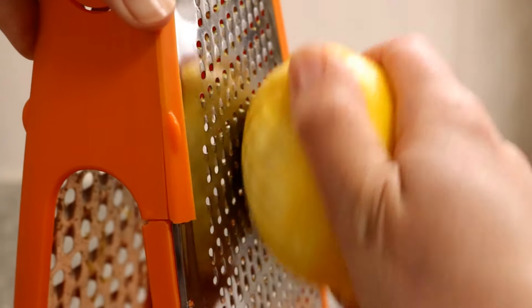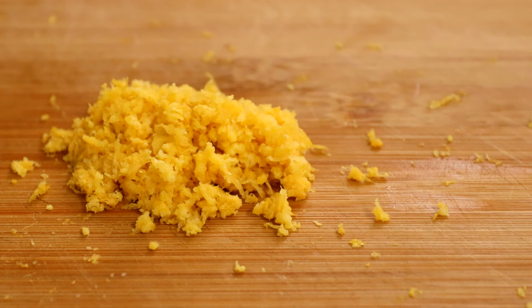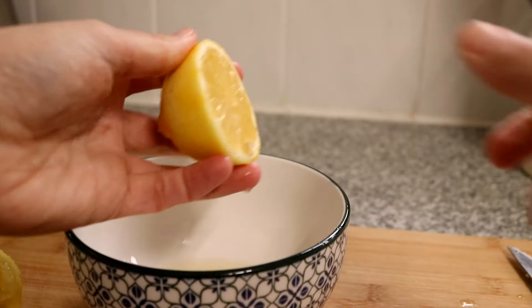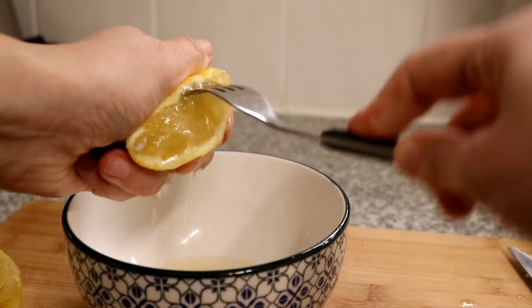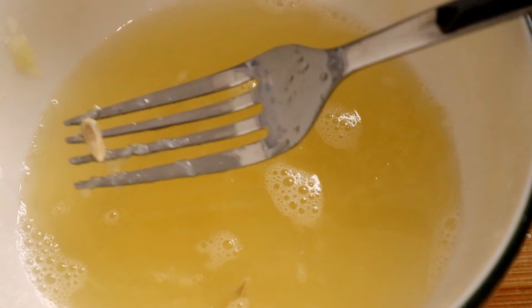Meanwhile use a fine grater to remove all of the lemon zest from three lemons and put this to one side. Then cut the lemons in half and squeeze all the juice from them into a bowl using a fork to get every last drop. You can then use the fork to remove any pips that might have gone into the juice.